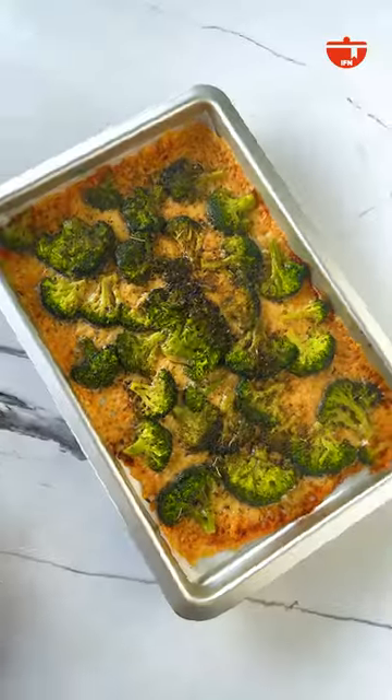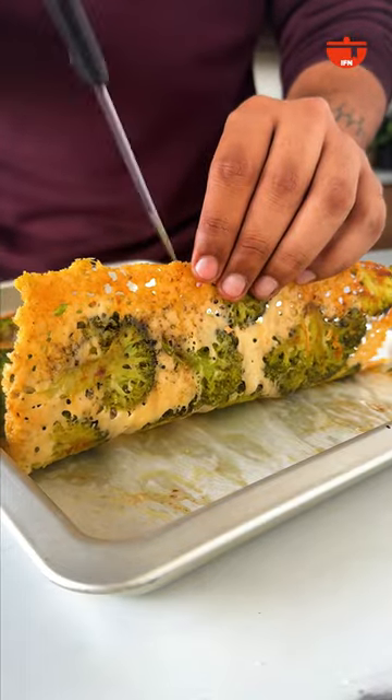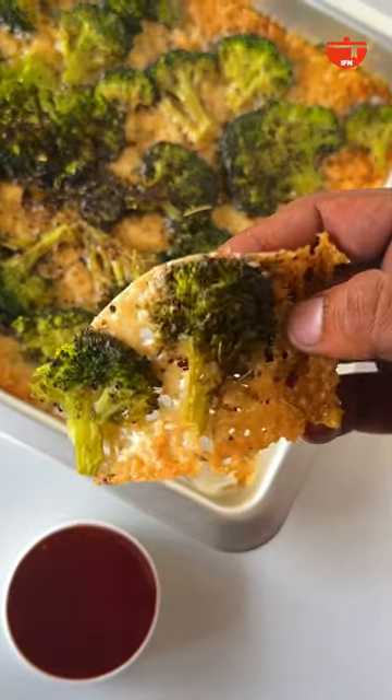Crack into the broccoli bark and enjoy broccoli like never before alongside your favourite sauce. Check out the caption below for the entire recipe and save this reel to make your own broccoli bark soon.